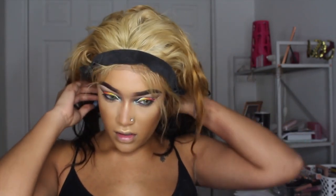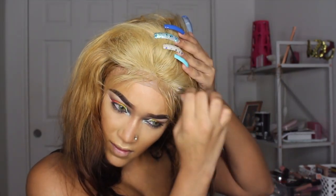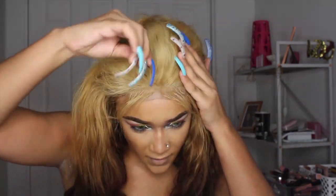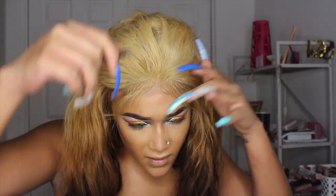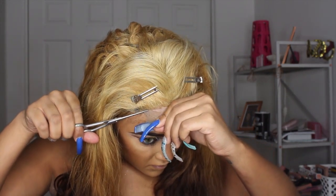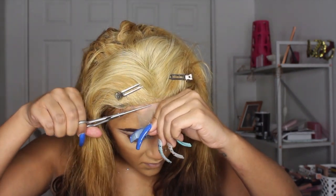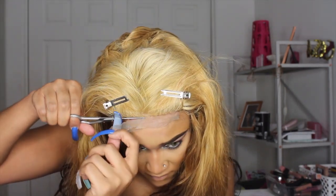After letting the elastic band sit and the got-to-be glue spray set, I'm taking that off and going in to pluck the hairline. I haven't plucked this wig at all. It's blonde, so I don't want to thin it out too much at the top because it'll look kind of bald where the skin color and hair blend in. Then I'm taking scissors to cut the lace off the front — since it's just a closure, there's not that much lace to actually cut off. Then we're getting into the styling.